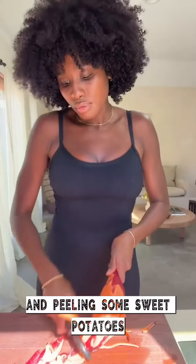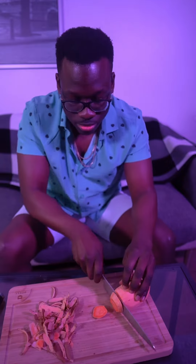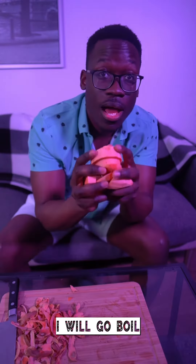I started by chopping and peeling some sweet potatoes, then I boiled them until they were soft. I'm gonna go boil these.